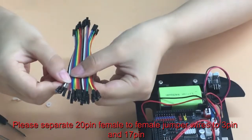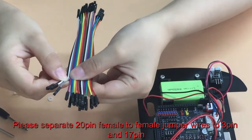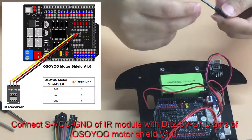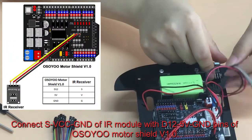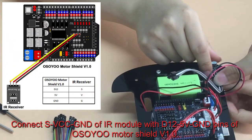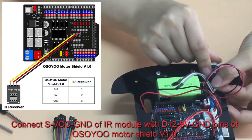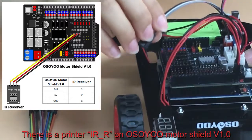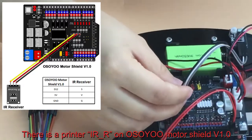Please separate the 20-pin female-to-female jumper wires into 3-pin and 17-pin. Connect S, VCC, and GND of the IR module with D12, 5V, and GND pins of the Osio Motor Shield V1.0. There is a label IR_R printed on the Osio Motor Shield V1.0.